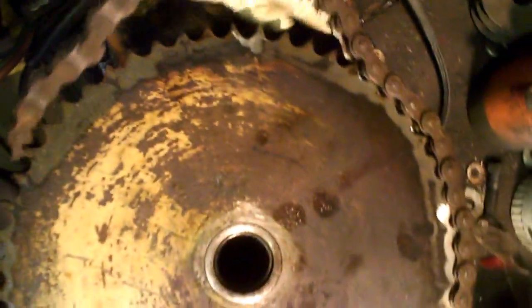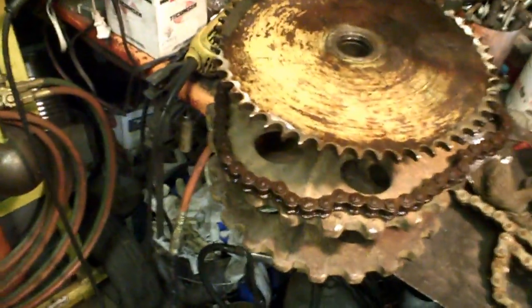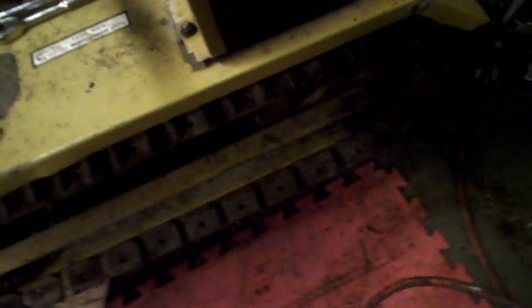All the teeth I welded on are ground down nice and new. Put it back on the Magnet Track and got the track back on — went on actually really easy with the new chain and everything.